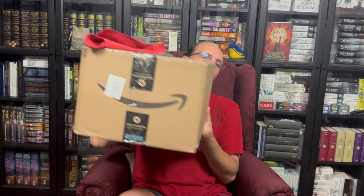Hello everyone, it's Mark. I am the Sanderson Collector, and I've gotten a bit of a mystery box in the mail. Quite a large mystery box, if I do say so. I'm not entirely sure what is in this box. It comes from my friend Strife from the Sanderson Collector's Guild Discord, and so I'm just going to go ahead and open it up today.